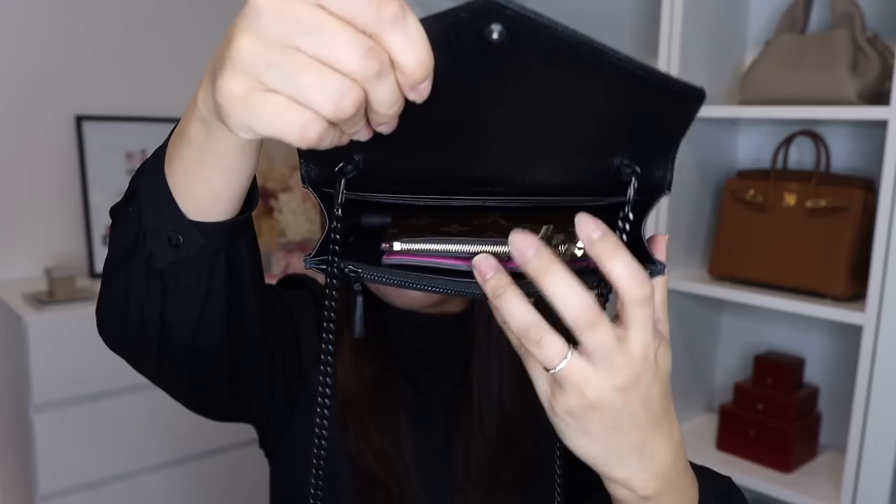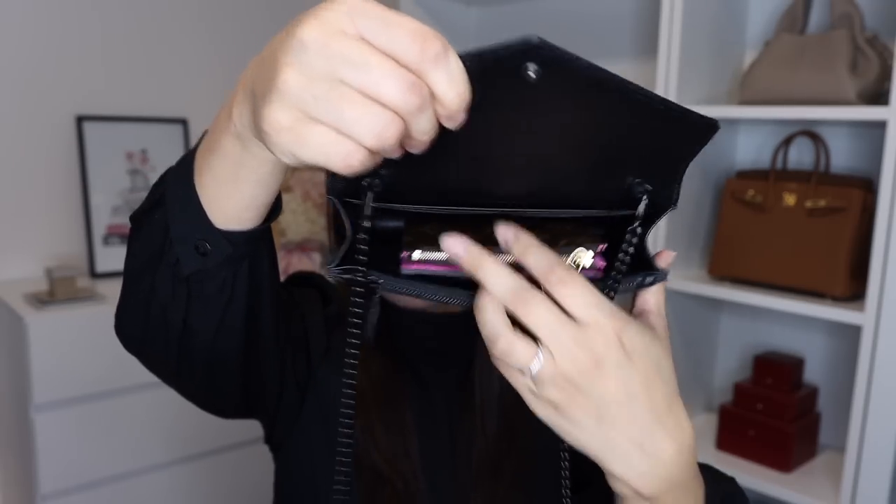I know typically you don't really carry a wallet in a wallet on chain, but because this is one of the smallest bags in my collection I still wanted to show you whether the wallet fits — and it actually does fit. Because this is a pretty slim bag you won't be able to fit a whole lot more other than the wallet, but you still have a little bit of space left. I thought it might be helpful to show you how this compact Lisa wallet fits into those mini bags that you're probably quite familiar with.